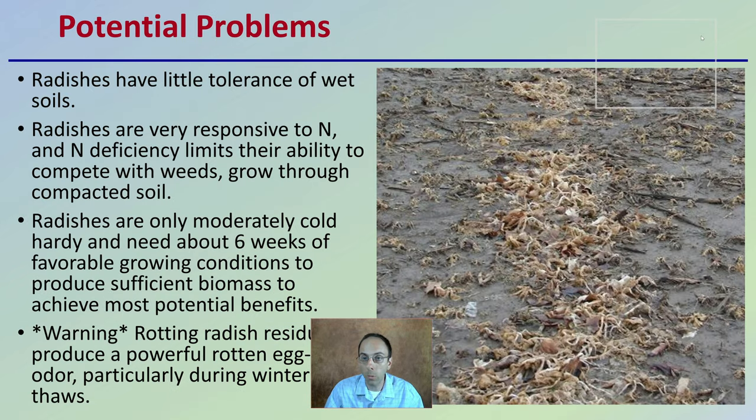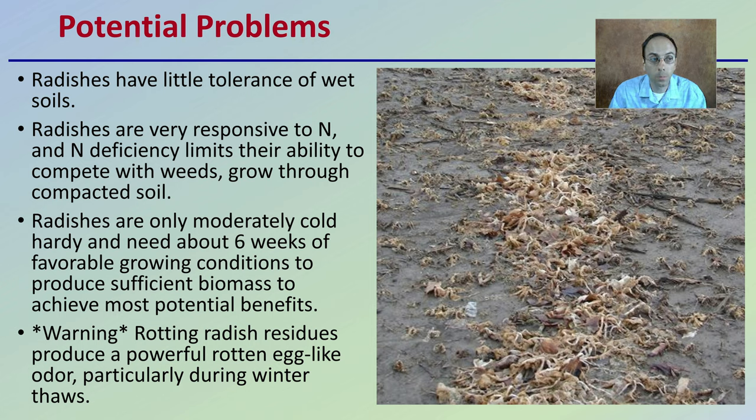Lastly, there are some potential problems. Not everything is 100% perfect because radishes have little tolerance for wet soils. Radishes are very responsive to nitrogen, and nitrogen deficiency limits their ability to compete with weeds and grow through compacted soil — so they're not great to put into a severely nitrogen-deficient field. Radishes are only moderately cold hardy and need about six weeks of favorable growing conditions to produce sufficient biomass to achieve most of the potential benefits. Also as a warning, rotting radish residues can produce a powerful rotten egg-like sulfur odor, particularly during winter thaws. If you have neighbors close by and are planting at high densities, that could potentially cause you some problems. With everything, there is a benefit and there can also be some drawbacks.